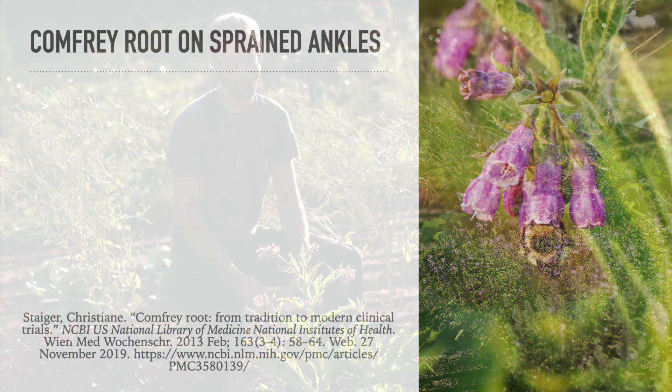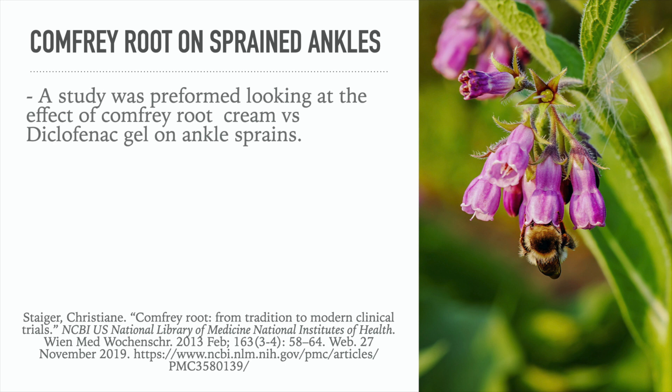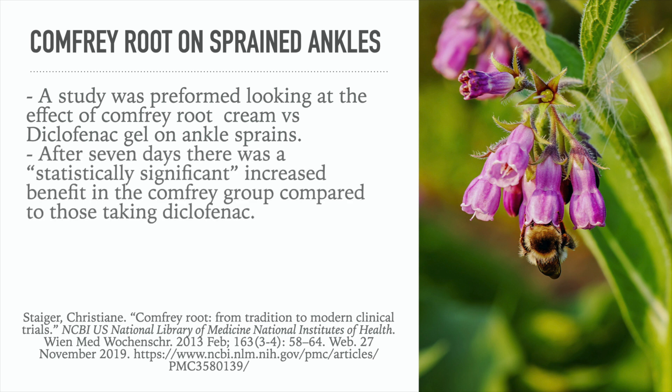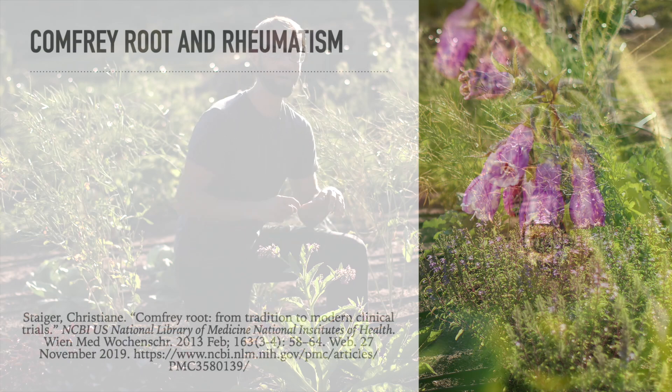Here's a study on comfrey root for sprained ankles. A study was performed looking at the effect of comfrey root cream versus a medication gel for sprains. After seven days, there was a statistically significant increased benefit in the comfrey group compared to the drug medication group. The patients and their doctors both rated the comfrey to be better than the drug for ankle sprains — which is incredible.